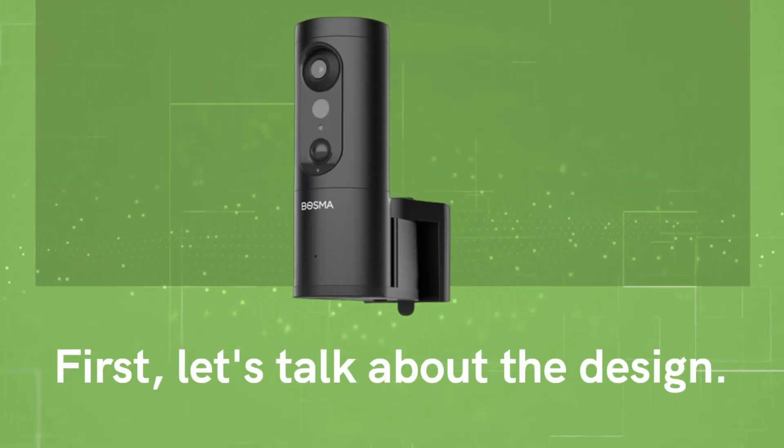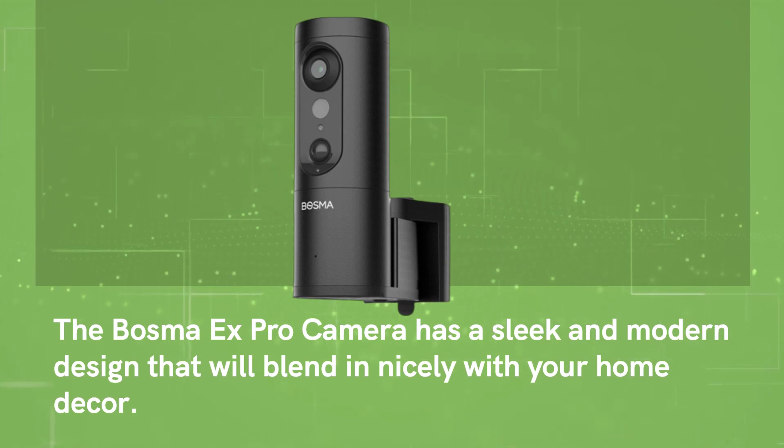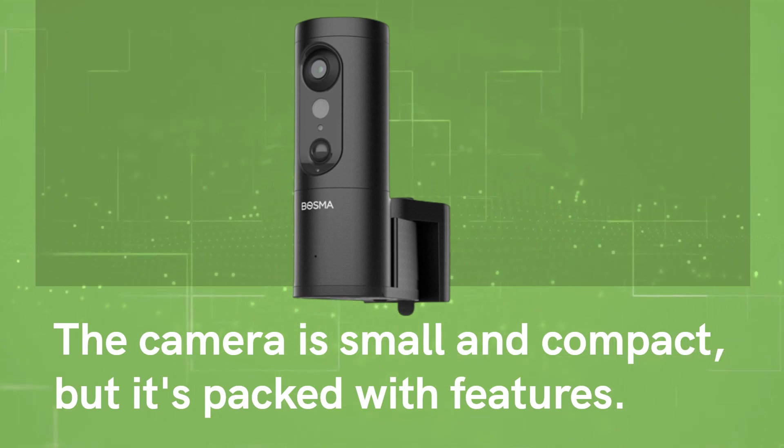First, let's talk about the design. The Bosma X Pro camera has a sleek and modern design that will blend in nicely with your home decor. The camera is small and compact, but it's packed with features.